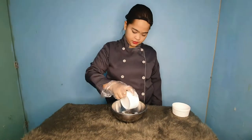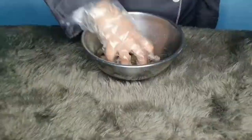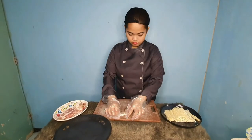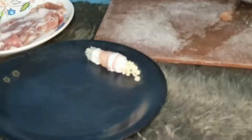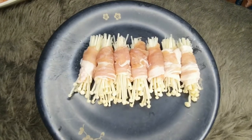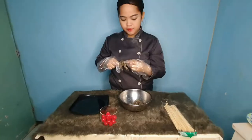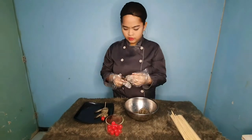In a bowl, season the shrimp with salt and pepper and mix it. Next, set the mushrooms on the bacon slices. And then put the cherry, seasoned shrimp, and bacon-wrapped enoki mushroom on a skewer. Then marinate and eat with honey. It's delicious.